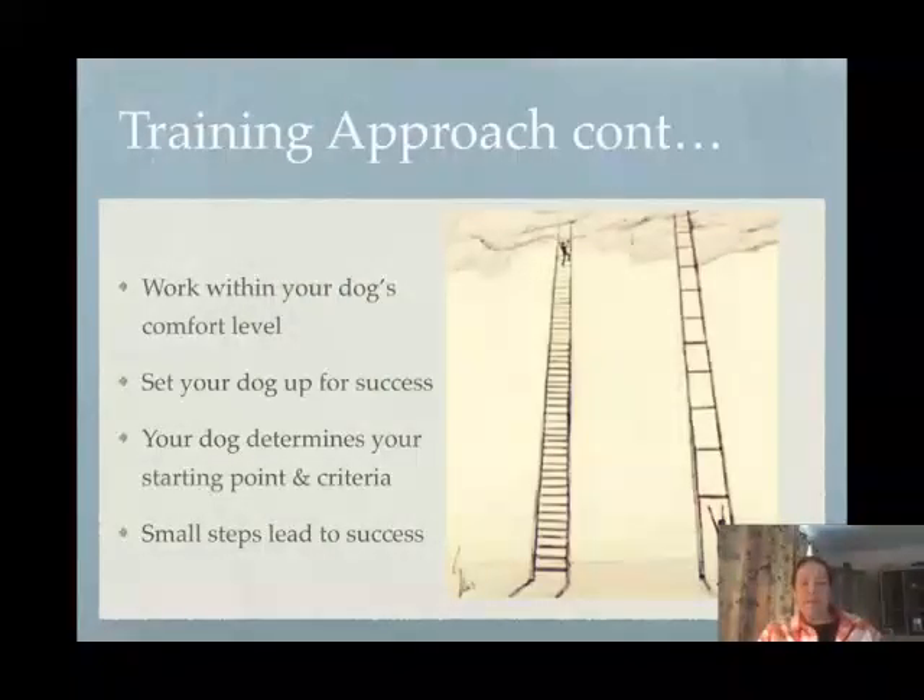Set the dog up to be successful. Take very small steps. Be the turtle. You're on the right path.